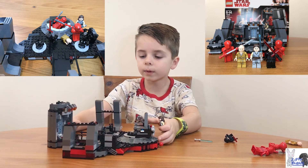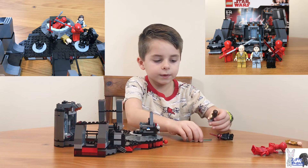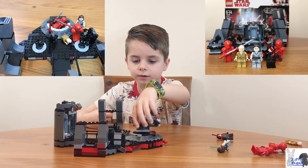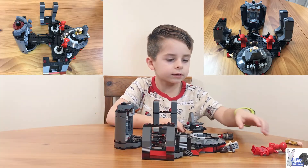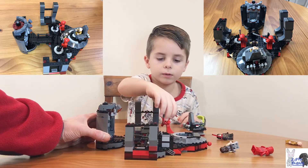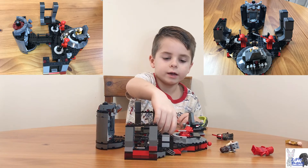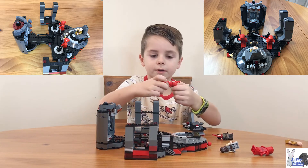Next, under Snoke's throne, there's actually a place where the guard can go in there. Remember in the movie how the guard went in there and the whole guard popped apart?